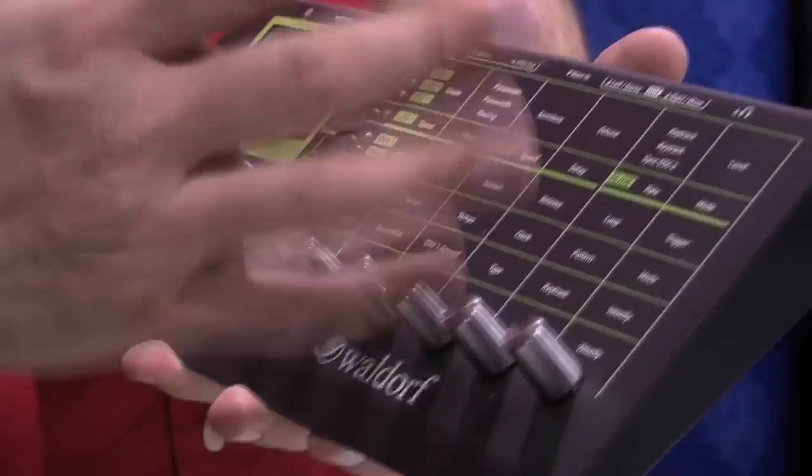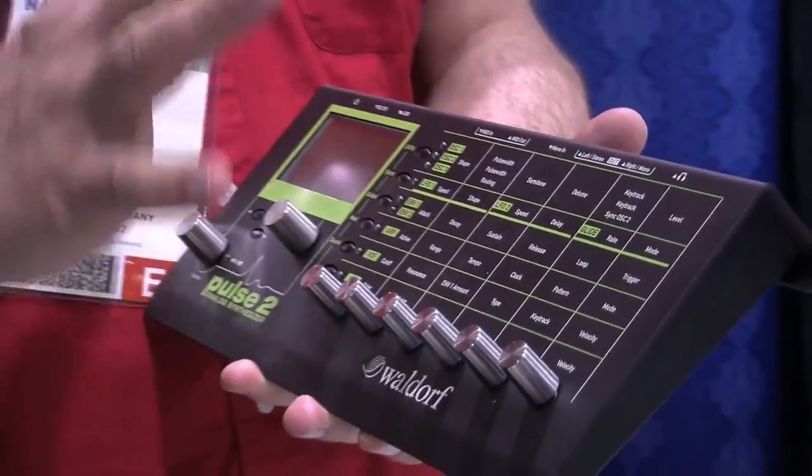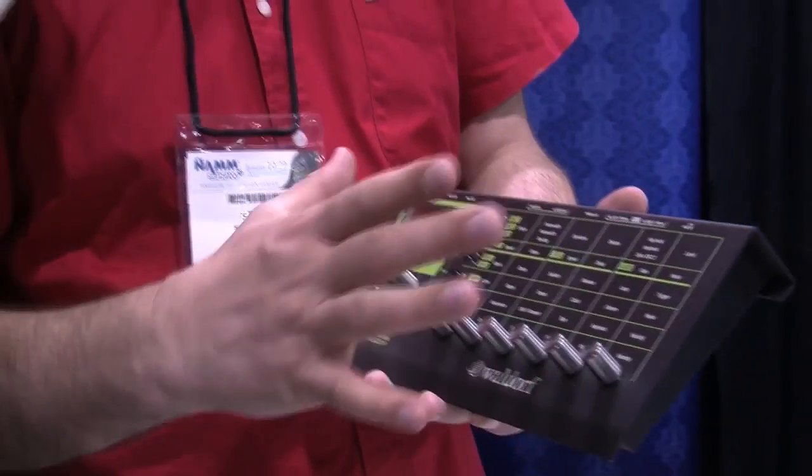We did it new with new components and USB, but we also added some more features, like a kind of 8-voice chord mode — paraphonic — it all goes through one filter, so we don't call it polyphonic. The primary focus is still a monophonic synthesizer.